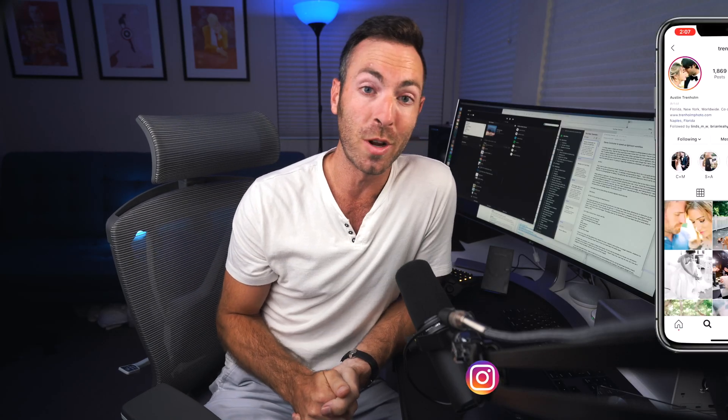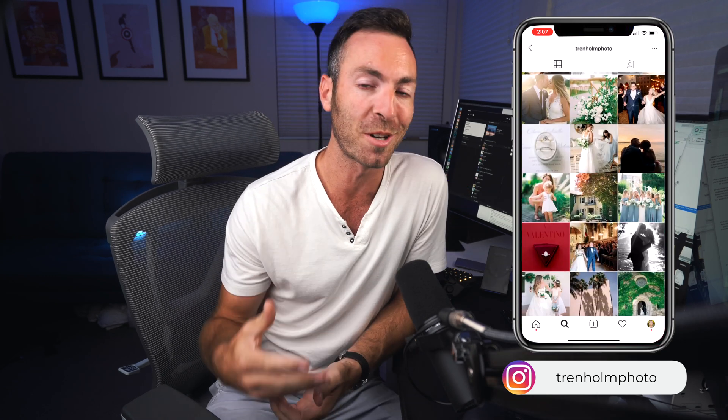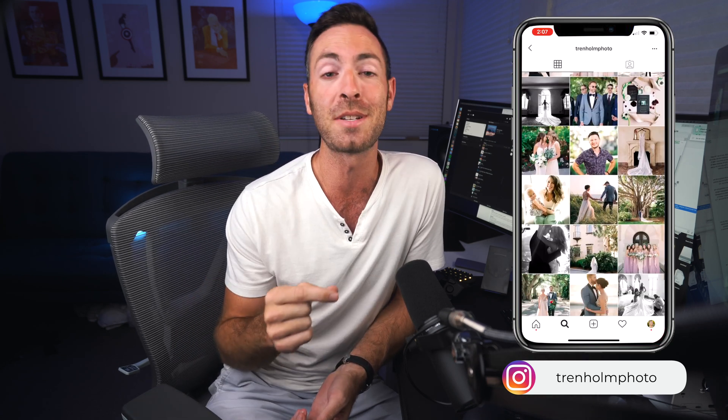First I just want to give a huge thank you to Austin Trenholm — he's the one who set me up with this system in the first place. He showed me how it works and how it can help me out, so I want to give him a big shout out. If you guys are interested in filmic-looking presets, he's got the absolute best ones — the Good Light presets — so go check them out. Thanks so much for giving me this knowledge that I can share with all of you.